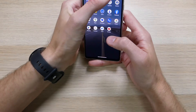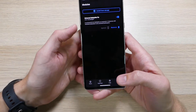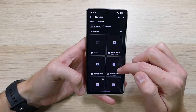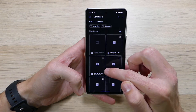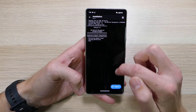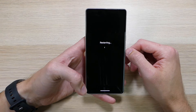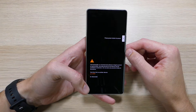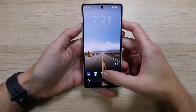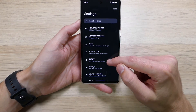Once you have that downloaded, pull up Magisk and go over to the modules tab, then hit the install from storage button. Navigate to the file you just downloaded, tap on it, and it will install to your temp directory. Then just hit reboot, let it finish starting up.